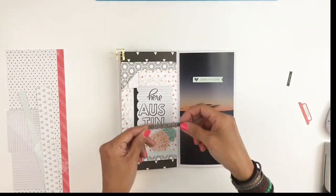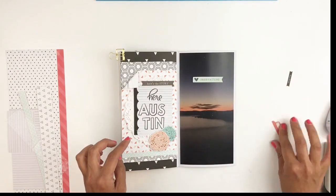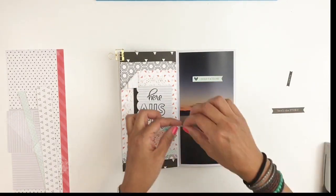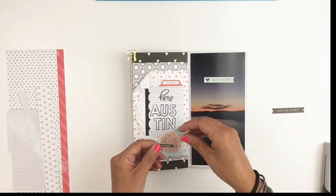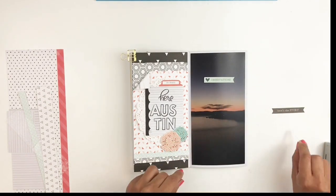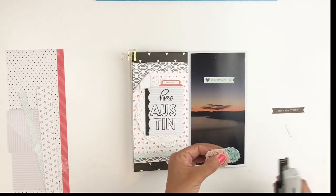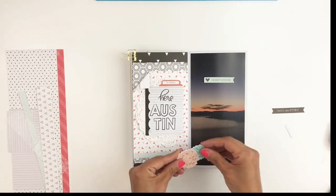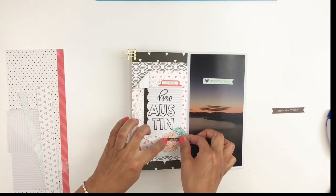Now I'm just going through my embellishments, trying to see what matches and where I want to add everything. I really love this dark pink tab and I added that right there where it kind of frames my title — even though it doesn't go all around — it still frames it and adds a nice little layer.